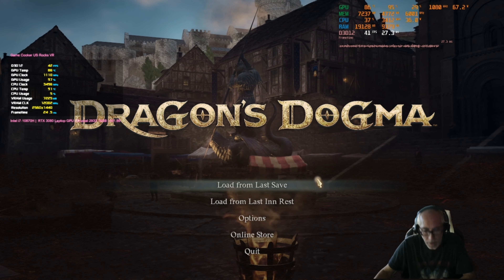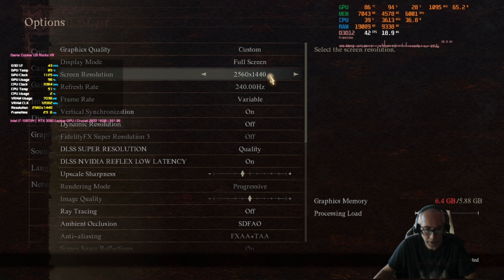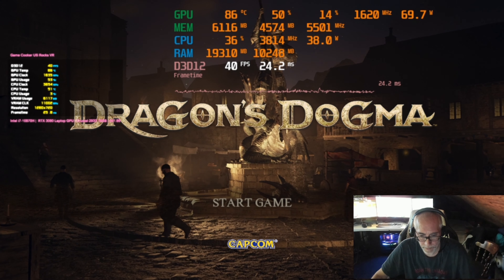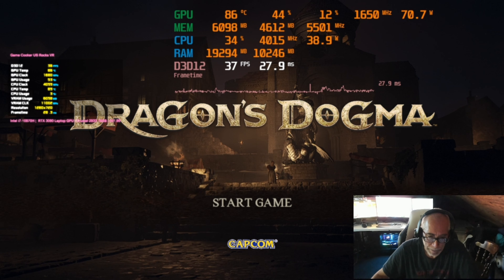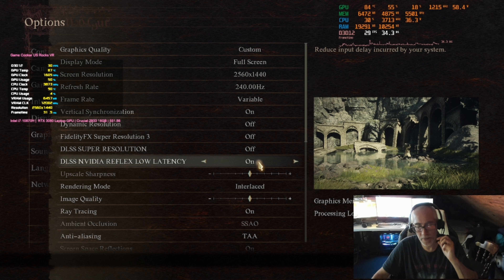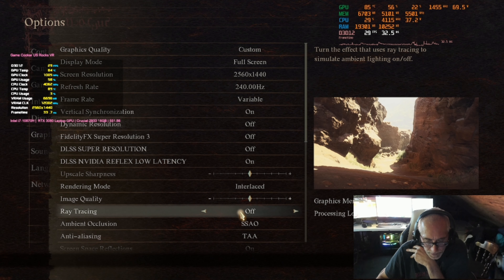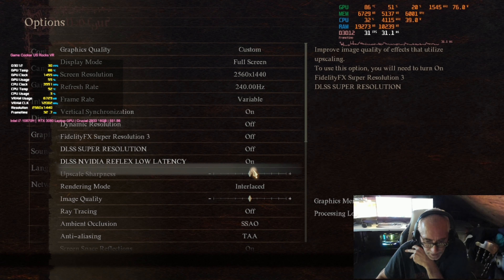I'm checking OBS because I'm worried it's going to stop recording — I can't see it in the background. I'm recording at 720p just to give the laptop the least amount of work, because it is a laptop limited on wattage. It's an 8-core CPU with a 3080 laptop GPU, so it's not shabby, but you can't really record at high resolutions without taking a hit.